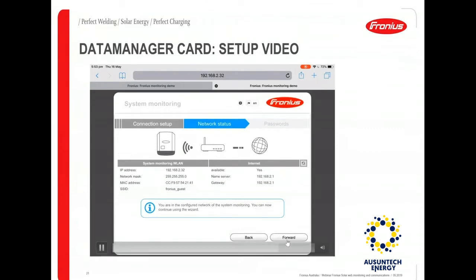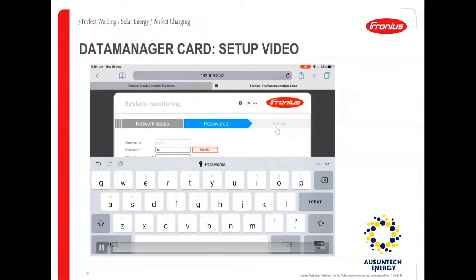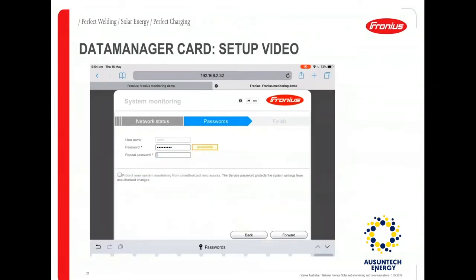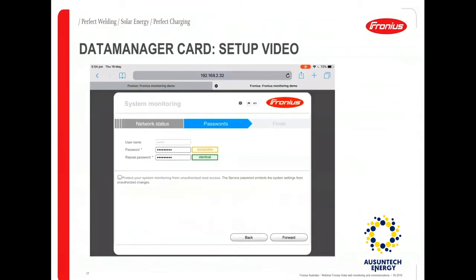Click forward to continue and in the next step you will set up the password for the data manager card — this is optional. Under the admin password option, enter the admin password. There is also a small option saying 'prevent unauthorized access for the system'. If you want to protect your system monitoring from unauthorized read access, you can select this option, but it's not mandatory. Then move on to the next step.